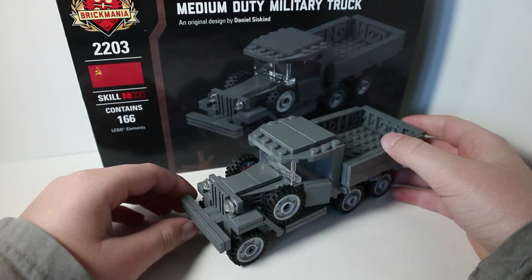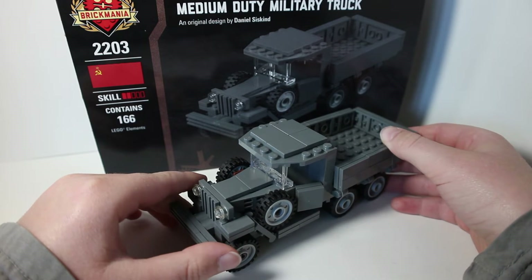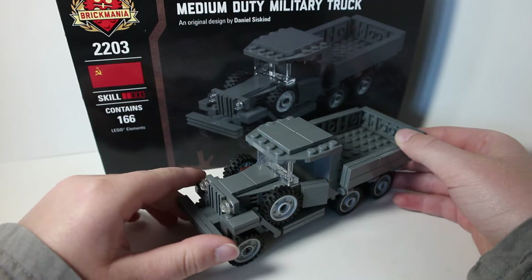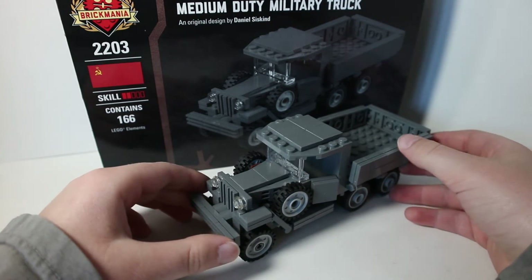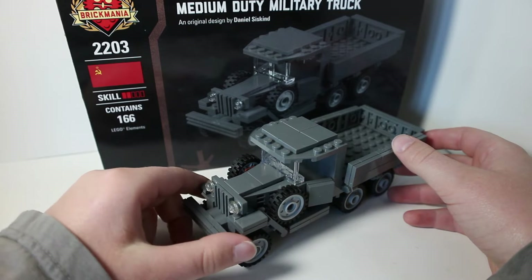My brother bought this for his birthday about a week ago, so make sure you guys go tell him happy birthday in the comments. This thing costs $70 and has 166 pieces in it.